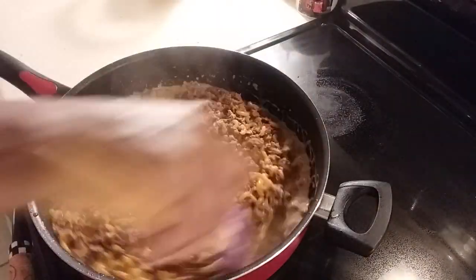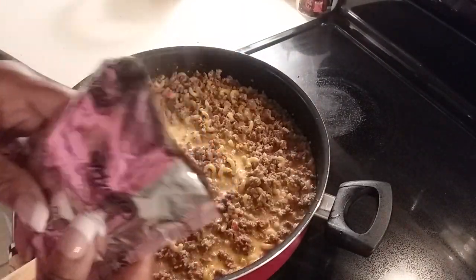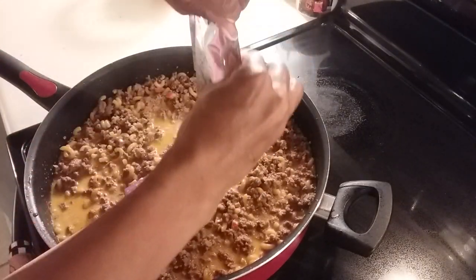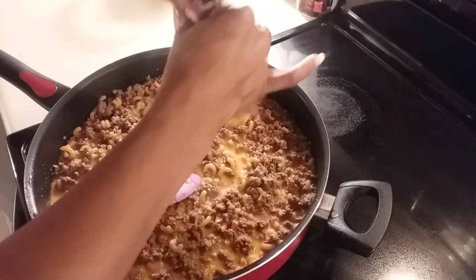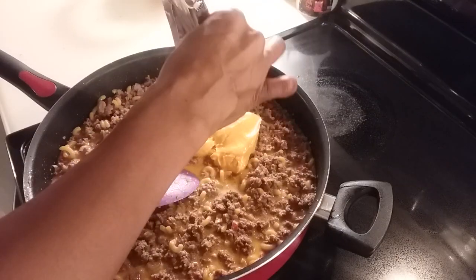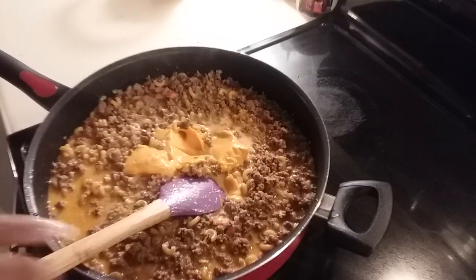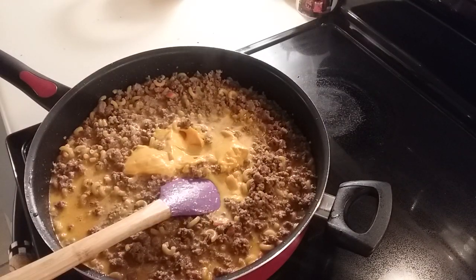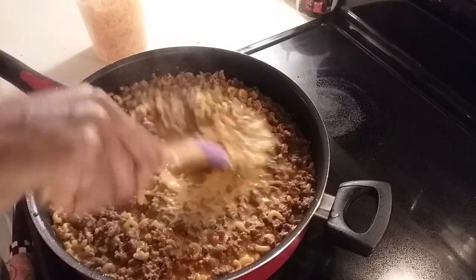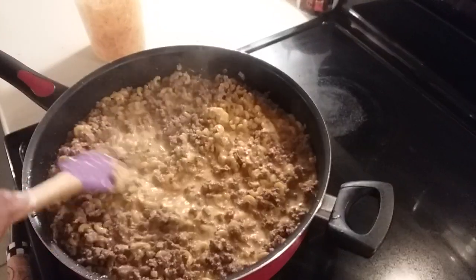Starting to boil, so I'm going to add in my cheeses. One of my cheeses is the Velveeta cheese sauce — I'll put all the measurements at the top of the video so you'll have it. And I have my shredded cheddar cheese, so we're going to let this blend in. Doesn't that look good? Oh yes honey!